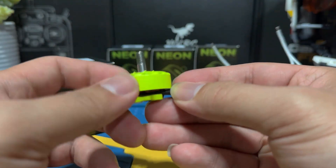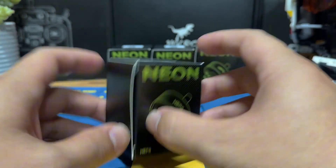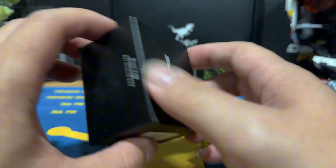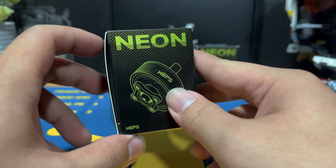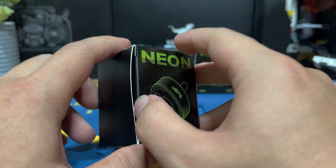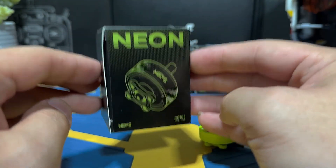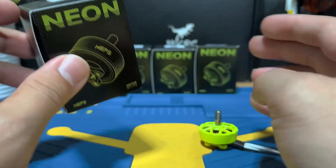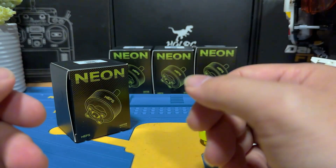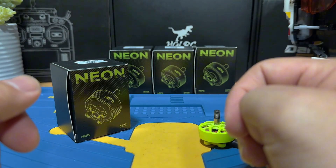Just look at the packaging — most brands just use a plain little box and put the motors in, but this one looks premium based on the packaging alone. It's pretty obvious their designer spent a lot of time making it appealing, which is a plus. If you wanted to give this as a gift, it does look nicer. In the FPV world, packaging isn't something we usually care about, but it's still good to see.